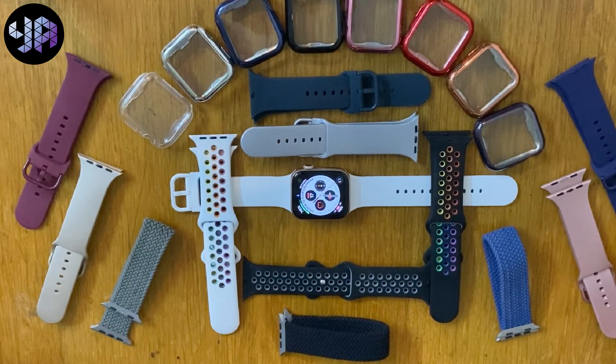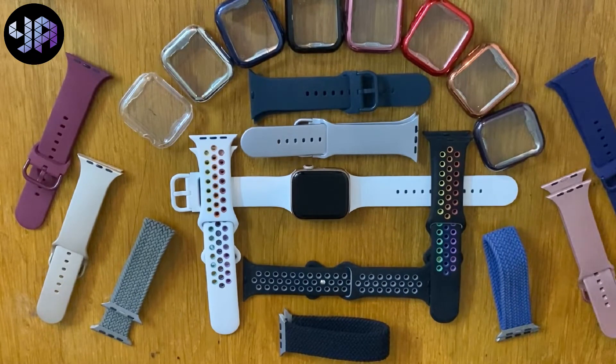Hi again. As you can see, this is the collection of different strap colors and cover colors. The point of this video is that you don't need to replace the watch you've purchased. You just need to buy these things — you can get them in a package or in bulk. For example, this collection of covers all came in one bag. I'll show you what you can do to show a different color on your Apple Watch.